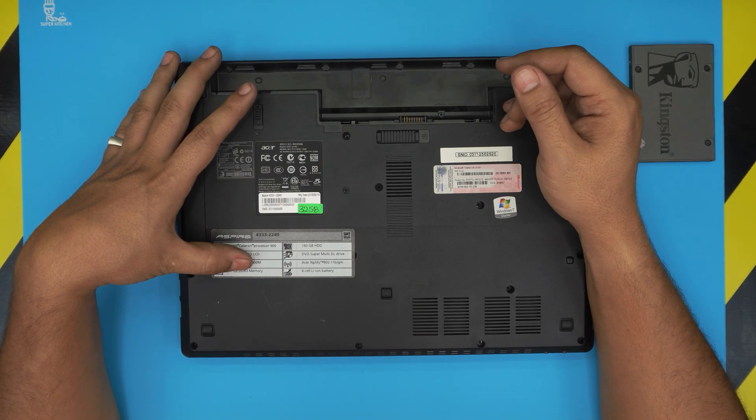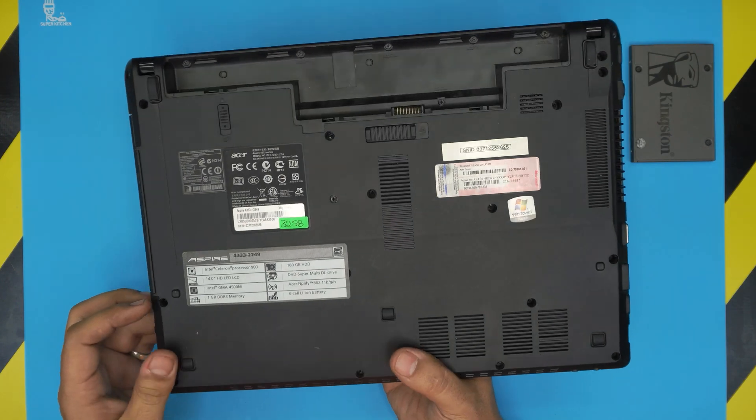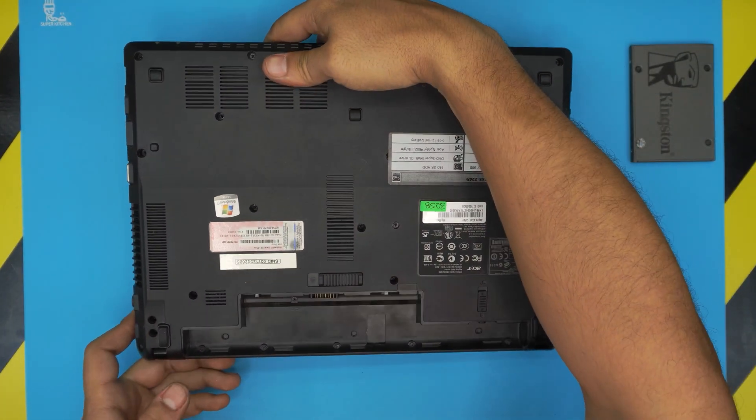In this video we're going to start by increasing the RAM. I'm going to show you guys how to open it up and how to increase the RAM for this model. First thing first is to power it off completely.